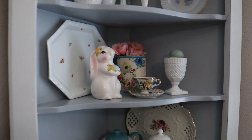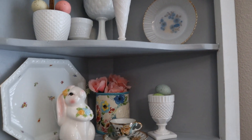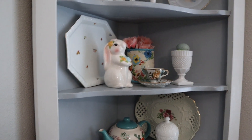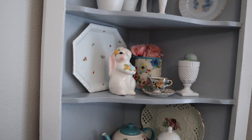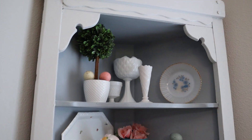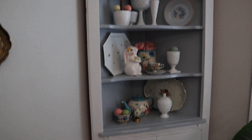Everything in here is vintage or thrifted. As you can see, I love milk glass and I have quite a collection of it, always looking for new milk glass pieces to add to it. But I have a few Pioneer Woman pieces there with the teapot and the utensil holder — those I got at thrift stores. And then for spring and Easter I just added this little bunny here that I got on clearance at Hobby Lobby a couple of years back. Even the basket — that is a picnic basket up there — I found that at a thrift store.